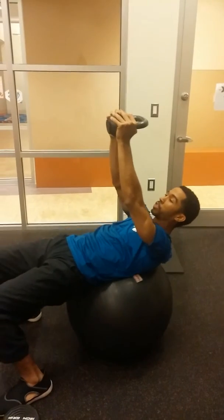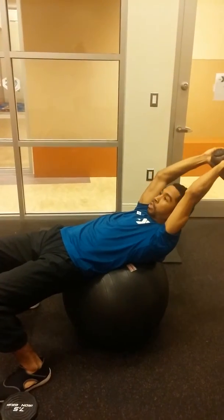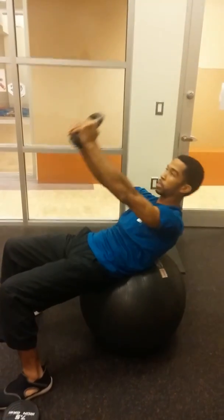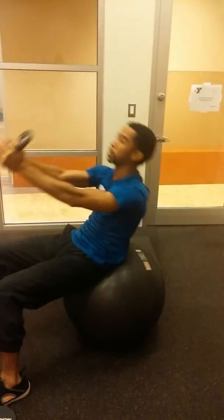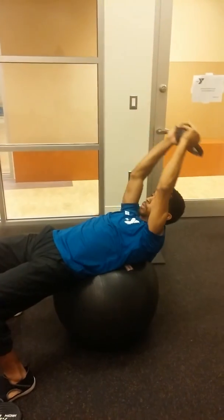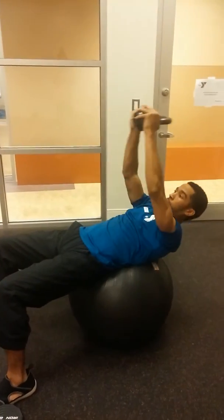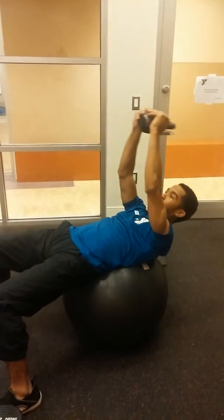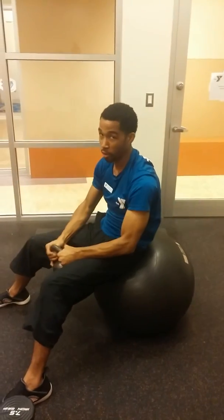Then you're going to the pull-over sit-up. One. Two. Two. Three. Four. Obviously you've got to keep yourself stable because the ball rocks you off course.